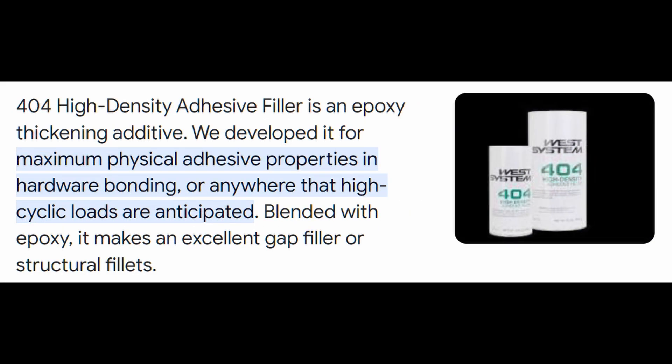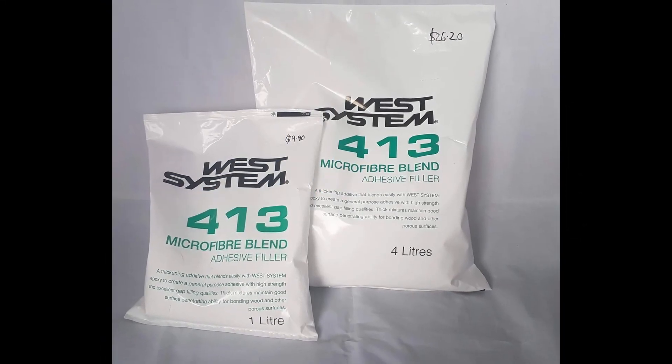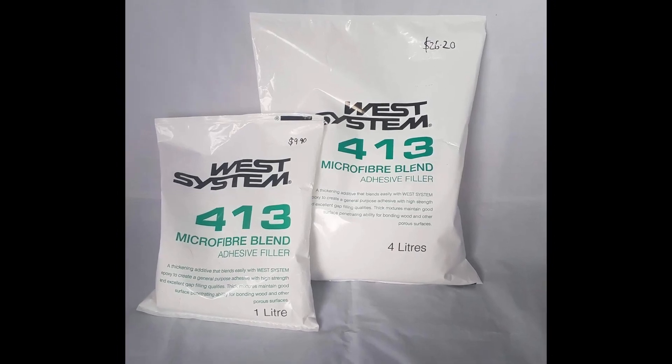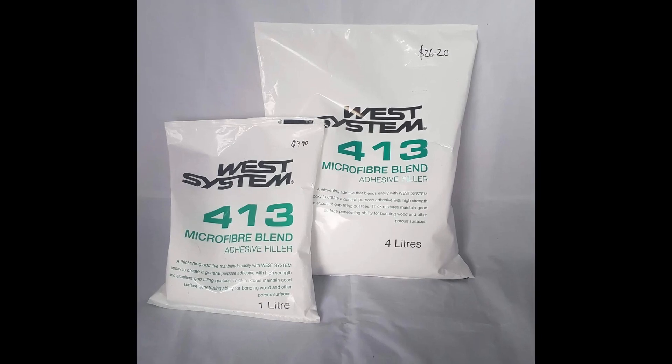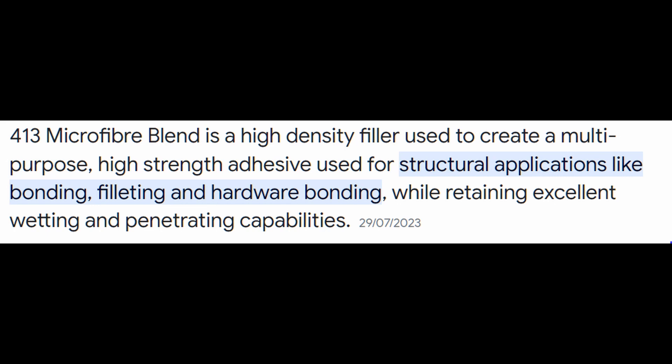404 is even stronger than 403 and good if there are large voids needed to fillet and bond. Whereas 413 is a general purpose glue that hardens with a textured finish, making it suitable for mid-laminate applications where more epoxy layers or more paint layers are going to be added immediately afterwards. It serves as the most versatile adhesive filler powder in the West Systems range and can be compared to Epiglass's filler and adhesive.